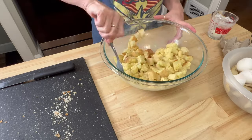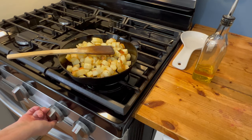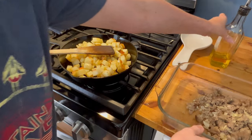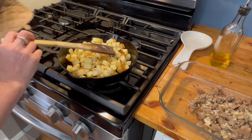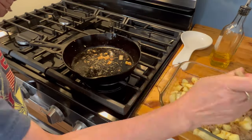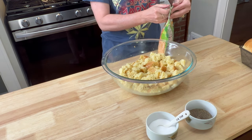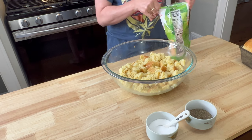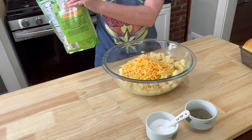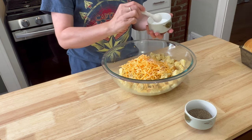Stir that to combine, and then it's been a minute so we're going to go check on those potatoes — they look lovely. So we're going to turn that off and top the sausage in the 9 by 13 baking pan with the potatoes so those can cool down as well. Back to our egg, milk, and bread mixture — we're going to add one cup of cheese. I'm just using pre-shredded store-bought mild cheddar cheese, but you can use any cheese that you love: pepper jack, shred your own — it's totally up to you. This is just what my family prefers.